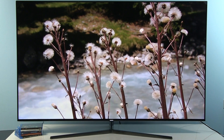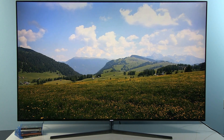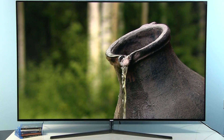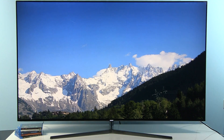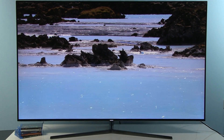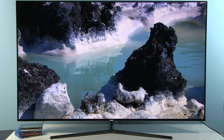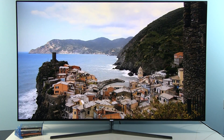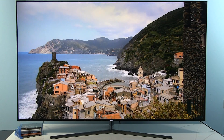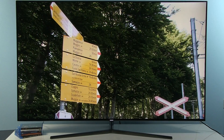Regarding this model, after calibration it delivers a really accurate picture with nice colors and great details. Of course, as usual it's a VA-based LCD panel, so optimum picture quality is only achieved if you sit directly in front of the screen or from a small angle. Thank you very much for watching and see you soon. Bye!